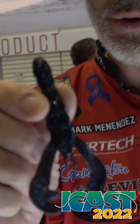Bassmaster Elite Series Pro Martin Menendez here with you, and we've got a new twist to my absolute all-time favorite soft plastic bait, the Rage Craw. This is the new Rattlin' Rage Craw.